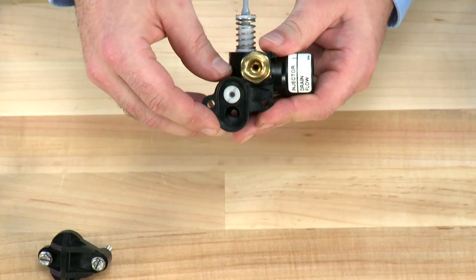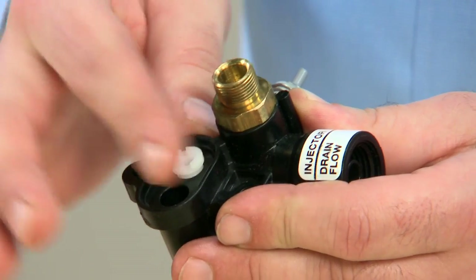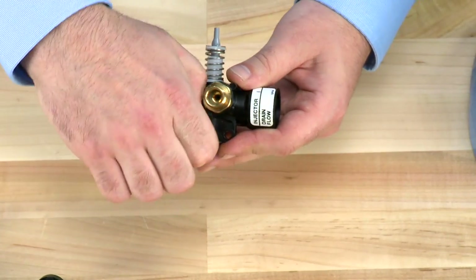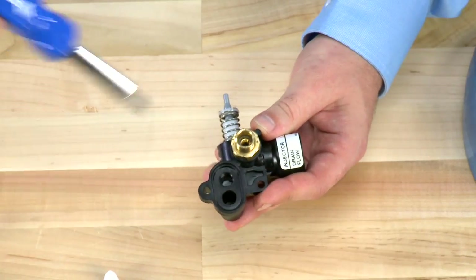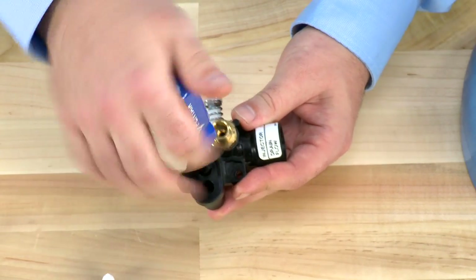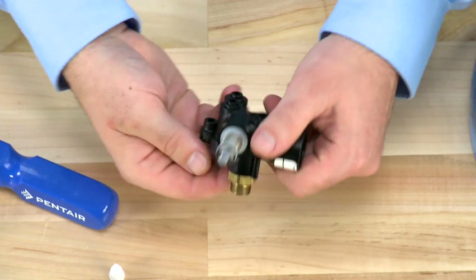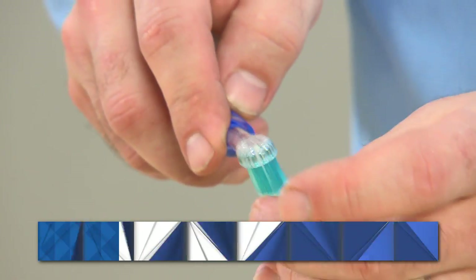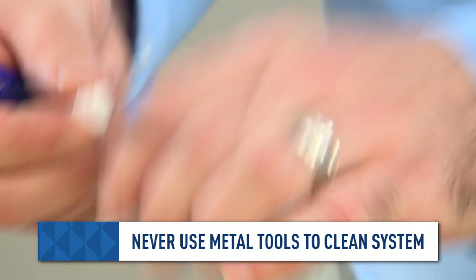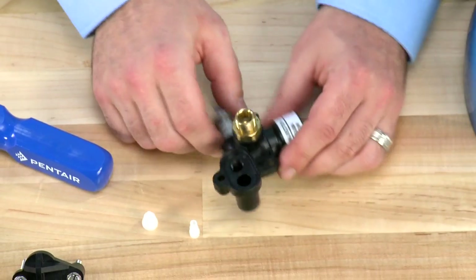We can then move on to the injector assembly. This uses our 1600 brining assembly, which uses two pieces. The top piece has an open orifice for the water to flow through, and there is a secondary assembly inside that also has an orifice of a larger size. Both of these can be cleaned with a soft brush or warm water. If you cannot free the debris from the injector, you would want to replace them.